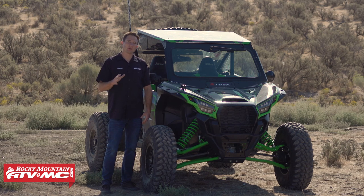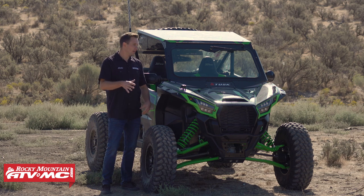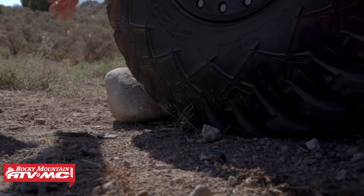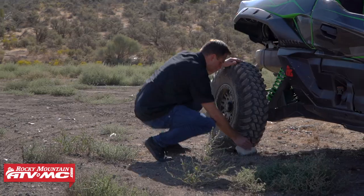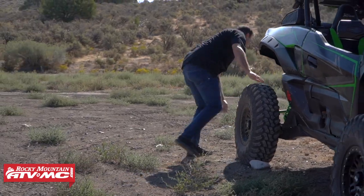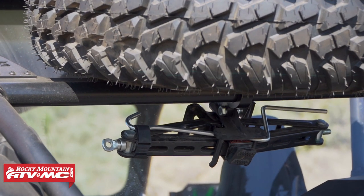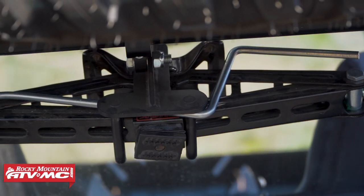Tip number one is to always put safety first. We've gone ahead and moved off to the side of the trail in a fairly level location. You want to do that whenever possible, and whatever tire is going to be lifted off the ground, you want to go to the opposite corner of the machine and chalk that wheel. You can use some rocks or branches, whatever you can find. And you always want to make sure you're using the right tool for the job. I've seen a lot of different sketchy ways to get the wheel off the ground, but really you want to be using a jack.